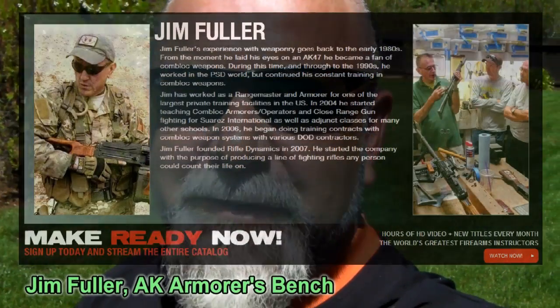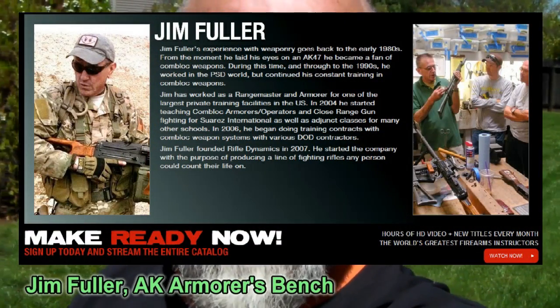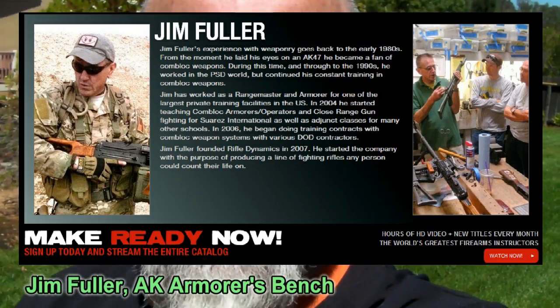Welcome back again to Zombie Tactics. Today talking again to Jim Fuller, mining more material from the desert of Pahrump, Nevada. Talking to Jim today about his AK Armorer video that he did for Pantio Productions. I've enjoyed this video a lot and I've been planning on doing a review of it for some time. I get to run into a real expert like Jim Fuller, so I'll let him tell you a little bit about his video and then I'll be back with a few comments.